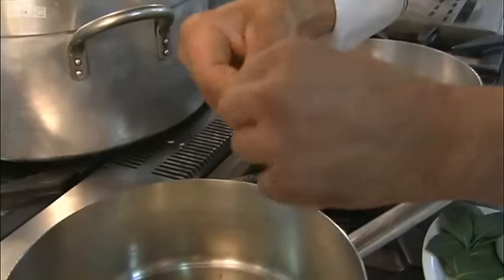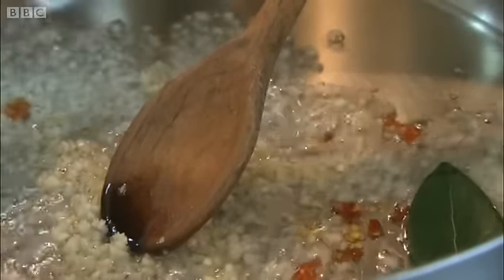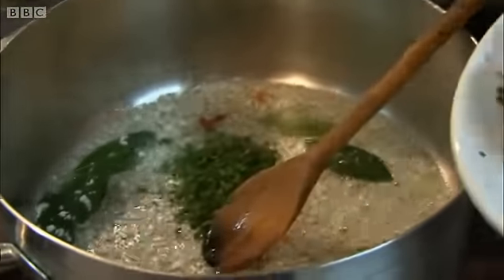Then Giuseppe, the chef here, flakes some chilli and adds some bay leaves. It was really good of them to let me into the kitchen to see how they do things here. Then he adds some parsley. They're really open people.